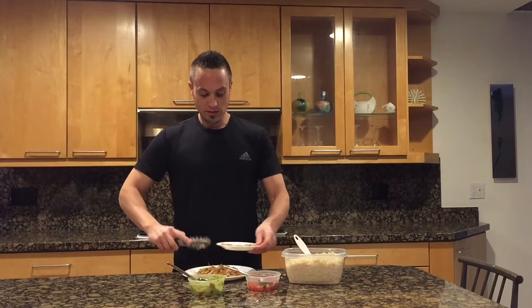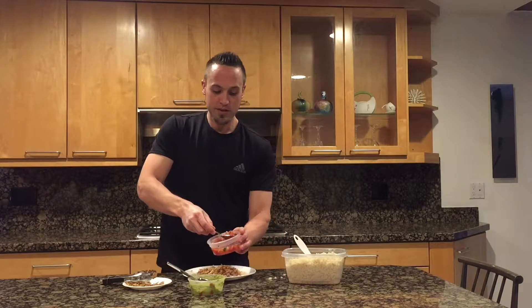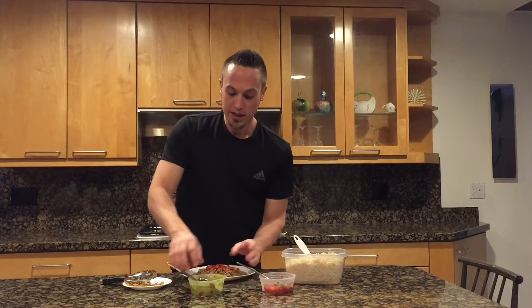Then we're going to go ahead and do four ounces of shredded chicken across the top. And then go ahead and do two tablespoons of fresh pico. And then you're going to do two tablespoons of guacamole.